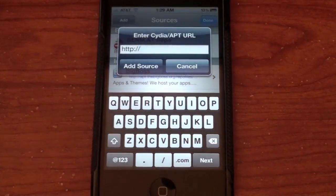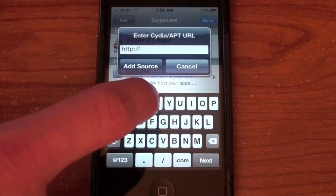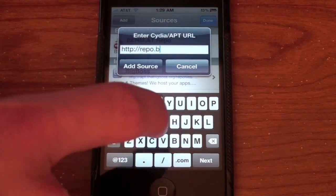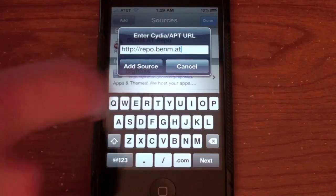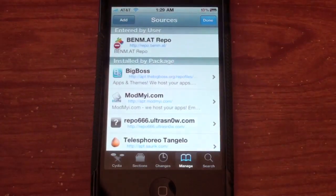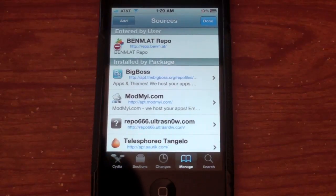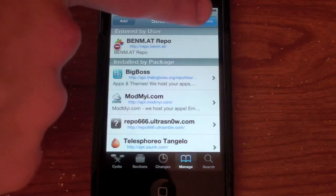You're going to type in the source — I'll have it below the video in the description. It's repo.benm.at — R-E-P-O dot B-E-N-M dot A-T. I've already added it, so just hit Add Source. Give it a second to reload the sources and do all that updating, then hit Return to Cydia.